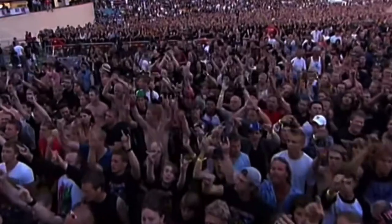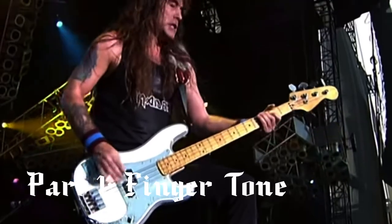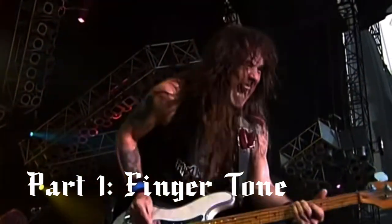Specifically about the song The Wicker Man. There's so much cool stuff to talk about, so let's get right into it. As always with the Nail That Tone series, the first thing we're talking about is Fingertone.